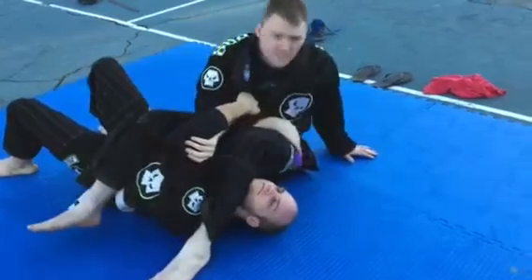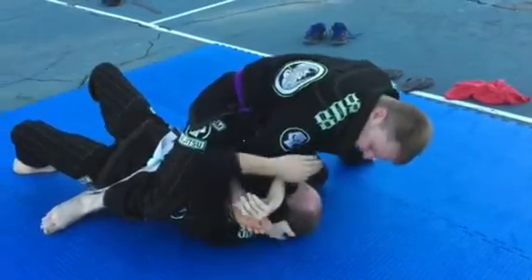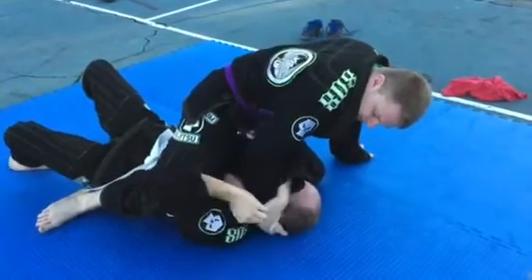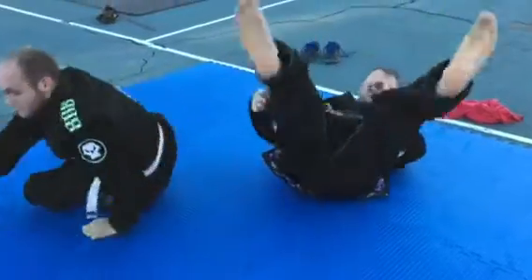So again: here to the hip, hip out, come on top. Right here, if he grabs the foot to stop the choke, grab the arm and come back — you got the arm. Try it out, comment, see if you like it.